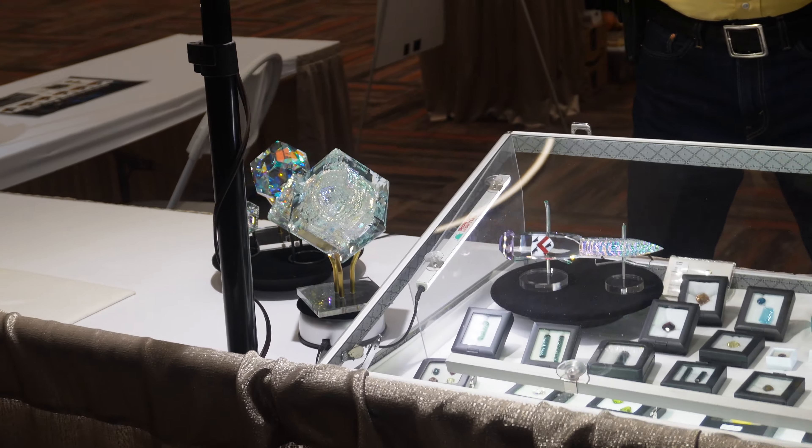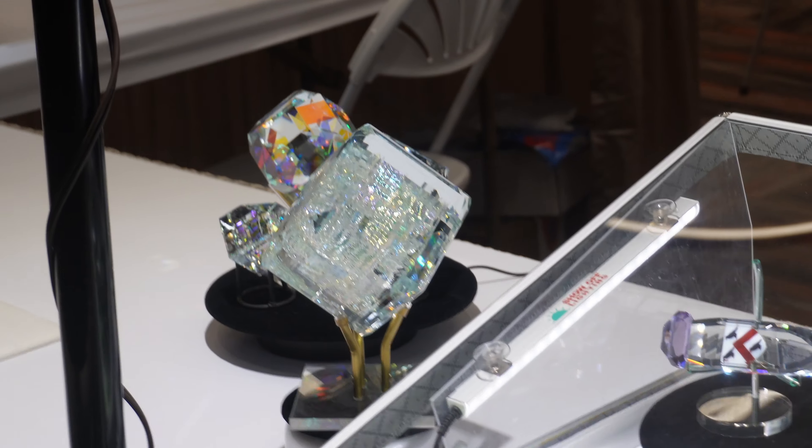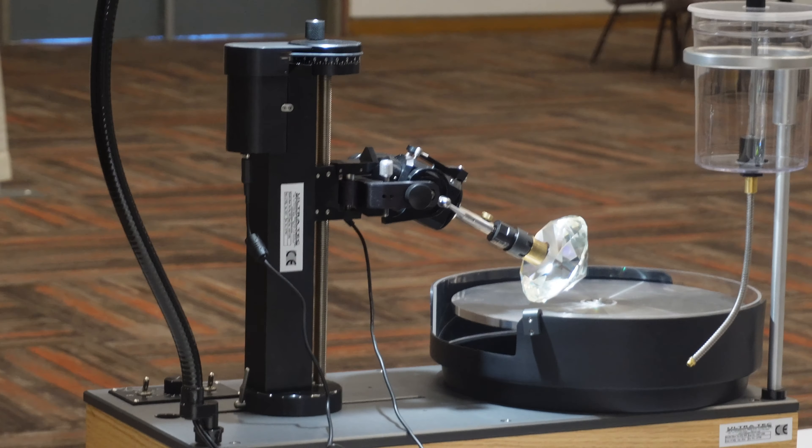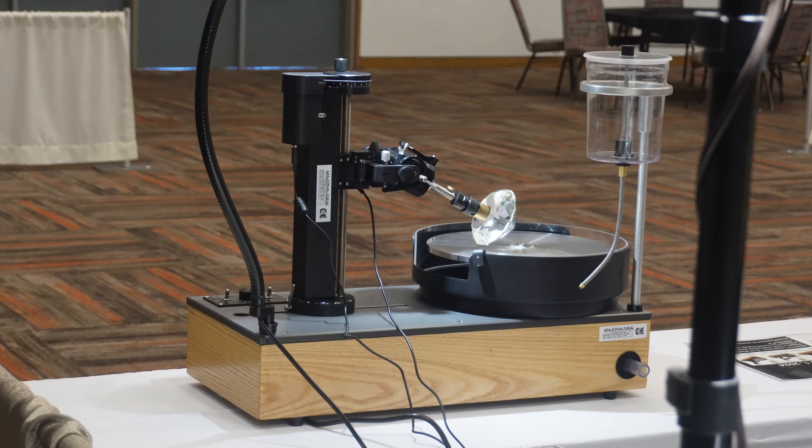Over here, these big pieces — that's exactly what the Glass Tech is made for. In the background, you might even see the Glass Tech spinning over there. Fabulous machine, and it has all the precision that you've come to expect from Ultra Tech.